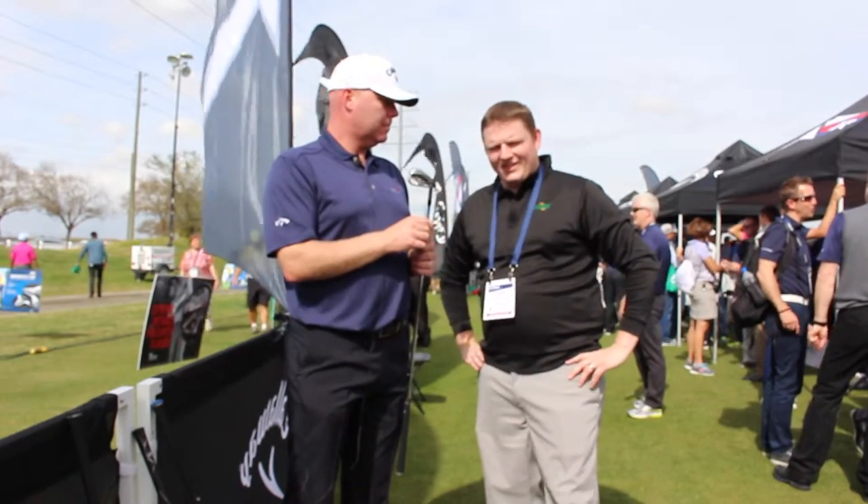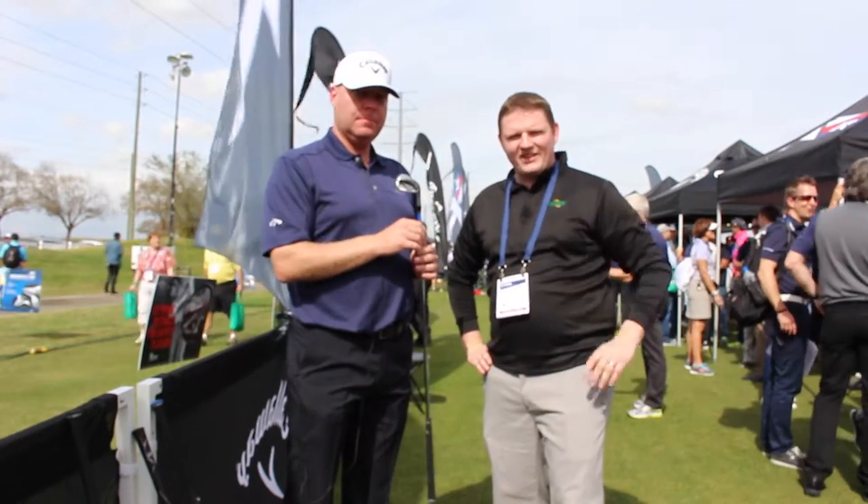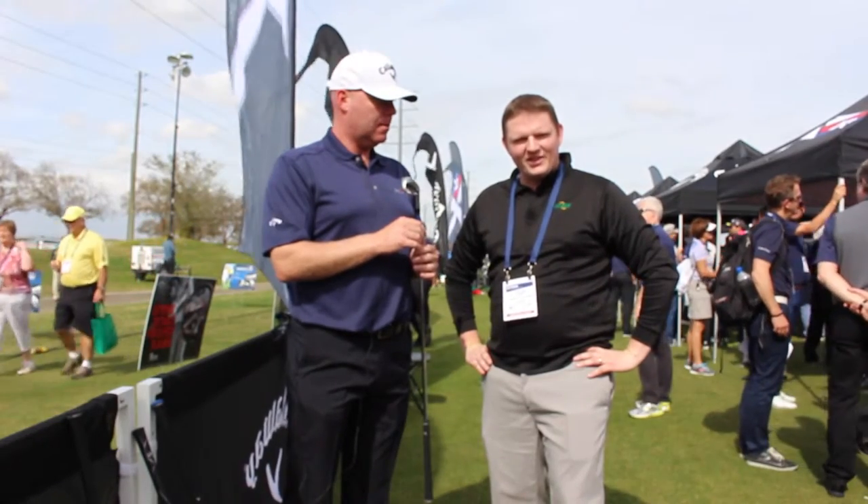Absolutely. The CF-16 Forged Iron is available at Second Swing Golf. Schedule your fitting with one of our certified Callaway fitters and try them out today.